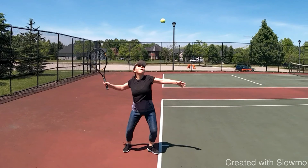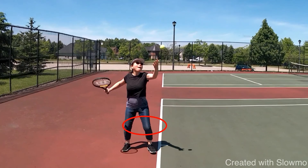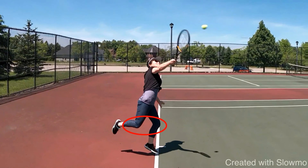When you are launching into the serve, I want to see a little bit more knee bend. If you're watching the knees, there's not too much knee bend into the serve. By doing that knee bend, you'll add kilometers per hour to your serve, and that's what you want.